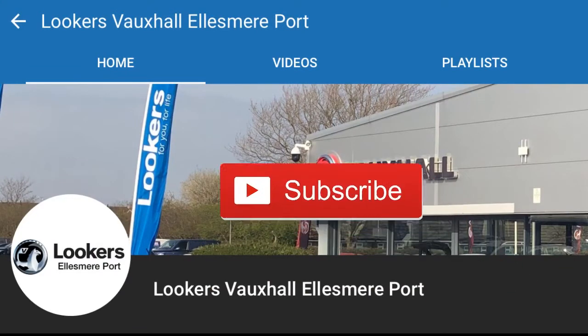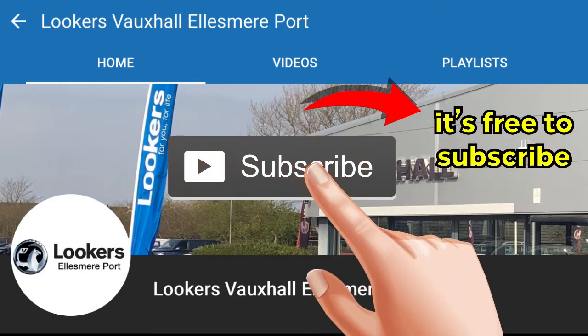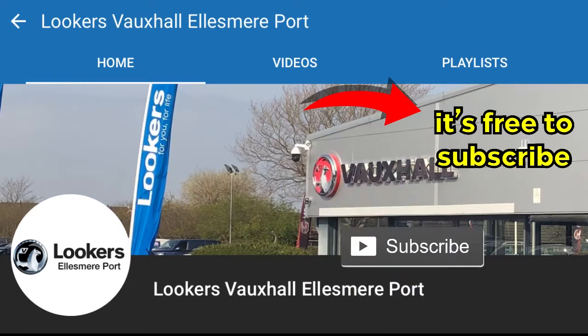If this is your first time to our channel, hit that subscribe button to keep up to date on all future content, and if you like the video, let me know in the comments.